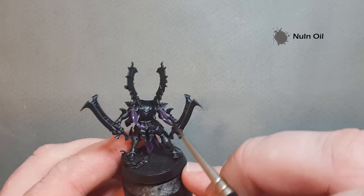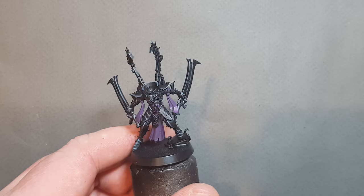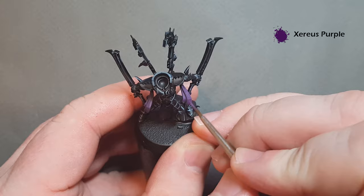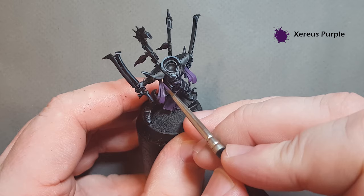Shading the purple is really easy — just take some Nuln Oil and work it into the model. Don't put too much on because you don't want it to pool and create unsightly areas. Let that dry and then we'll come back and start highlighting the purple. Once the Nuln Oil is dry you can optionally go back over some areas with Xerius Purple to smooth the transition between the highlight and the colors underneath — totally up to you.